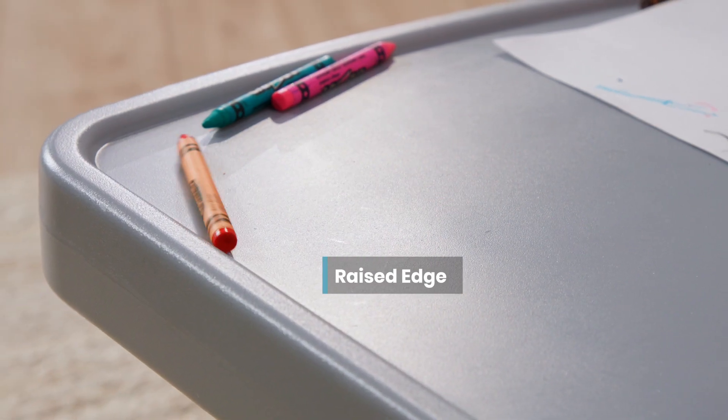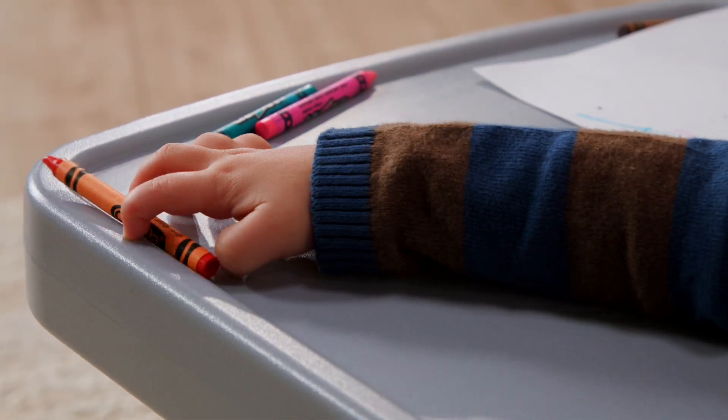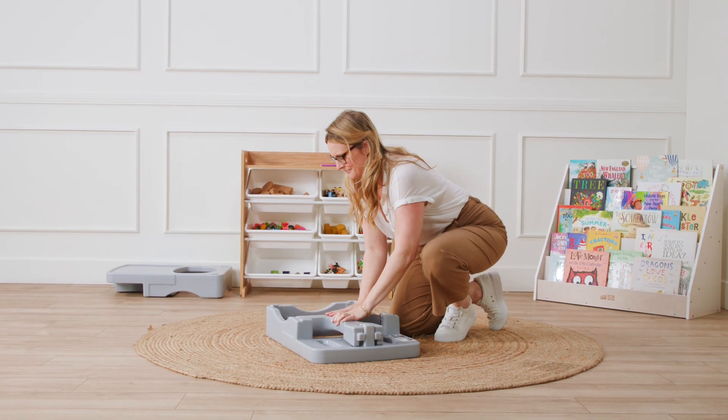The tray's perimeter edge is designed to prevent pens, pencils, and crayons from falling off. And when playtime is over, the trays stack for convenient storage.